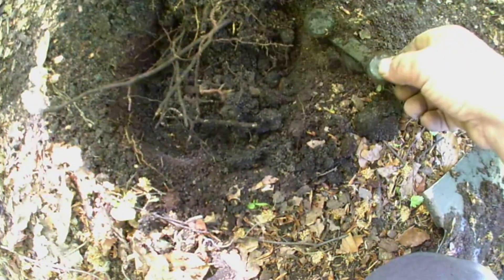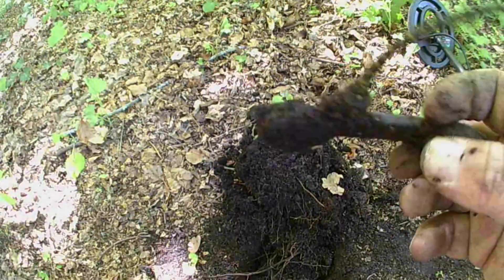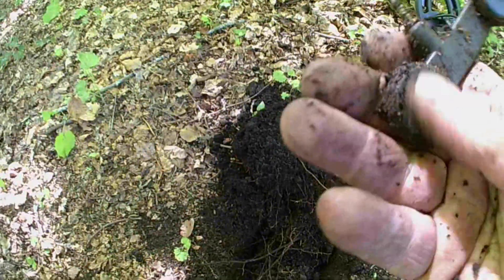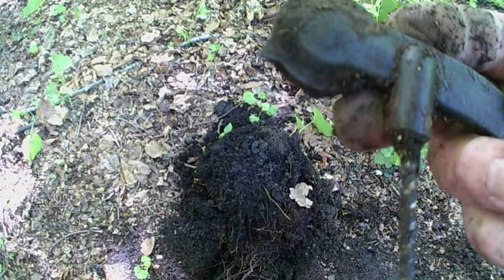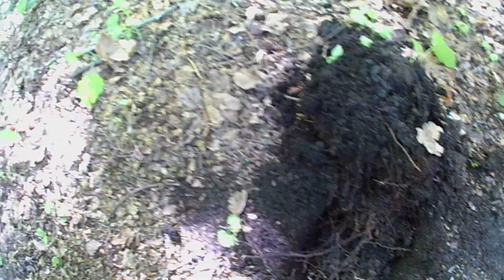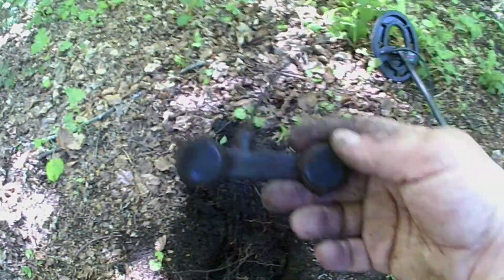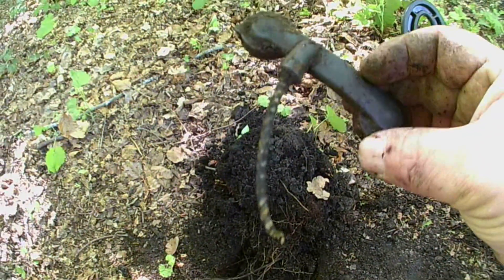Just dug this hole and I can see a wire. There we go. Is that what I think it is? Does that go in your throat? In the flame? It's got writing on it. I'll get back to you on that one. Catch on the next one.